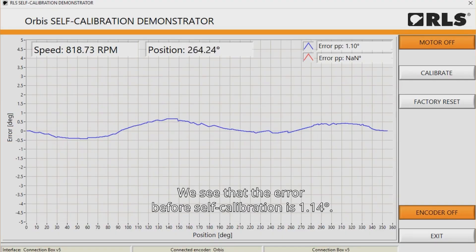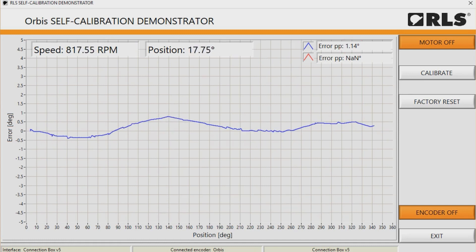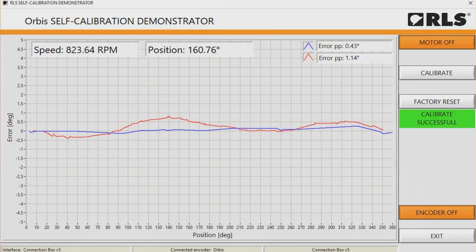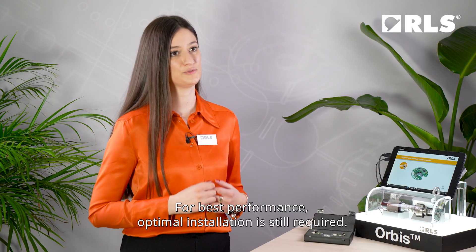We see that the error before self-calibration is 1.14 degrees. After starting self-calibration, the error is reduced to 0.43 degrees. For best performance, optimal installation is still required.